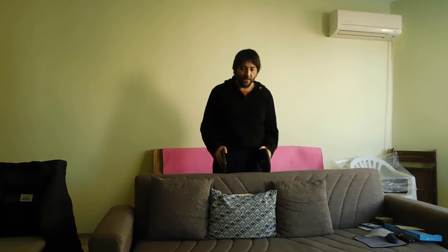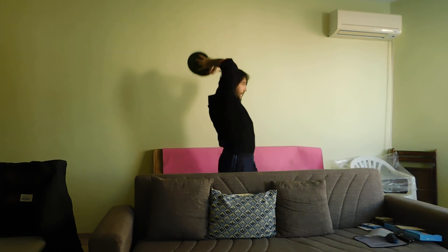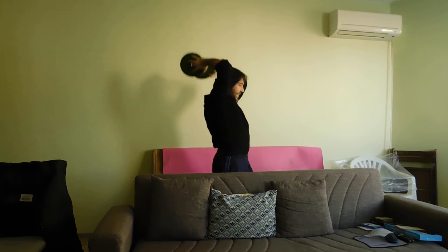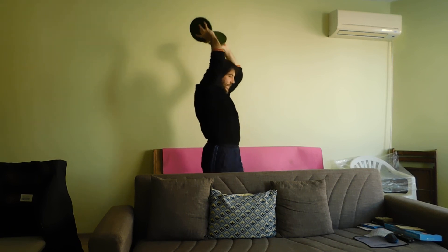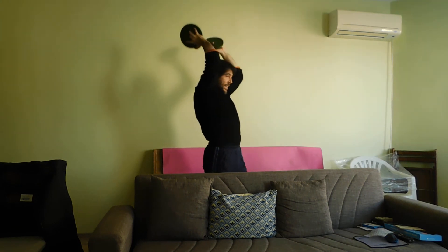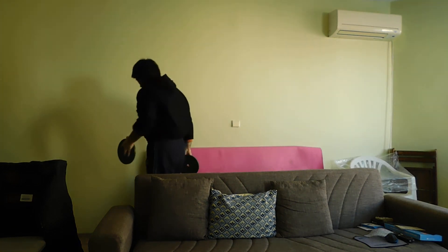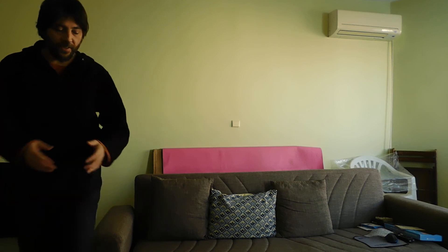I am about to make the last exercise. And that interval should be complete. 1, 2, 3, 4, 5, 6, 7, 8, 9, 10, 11, 12, 13, 14, 15, 16, 17, 18, 19, 20. This is for today. Now I imagine I am stronger. Thanks for watching. I am stronger than the day.